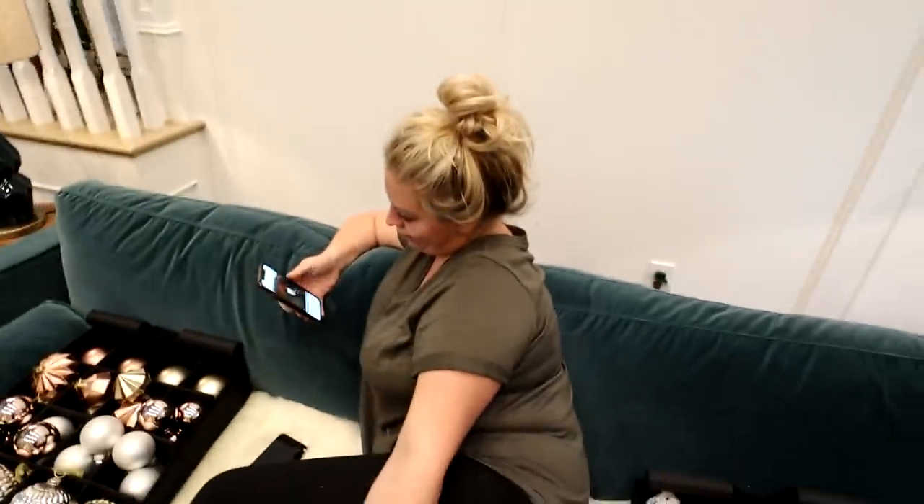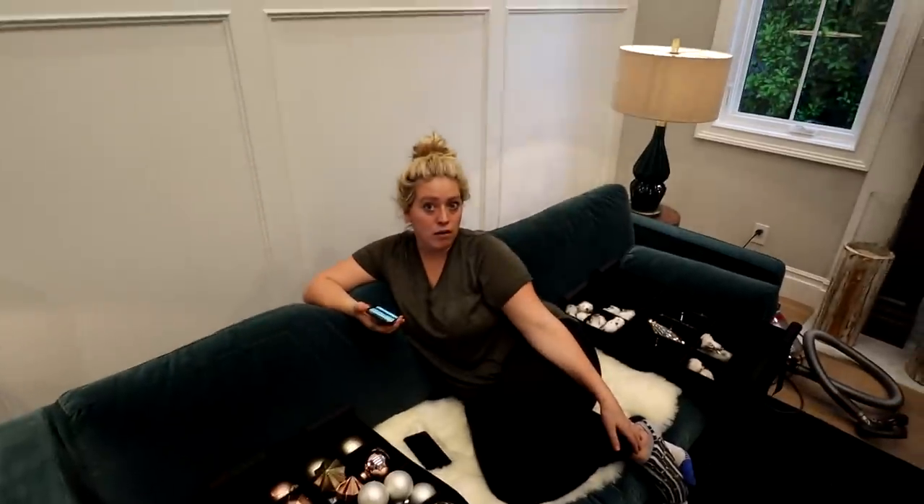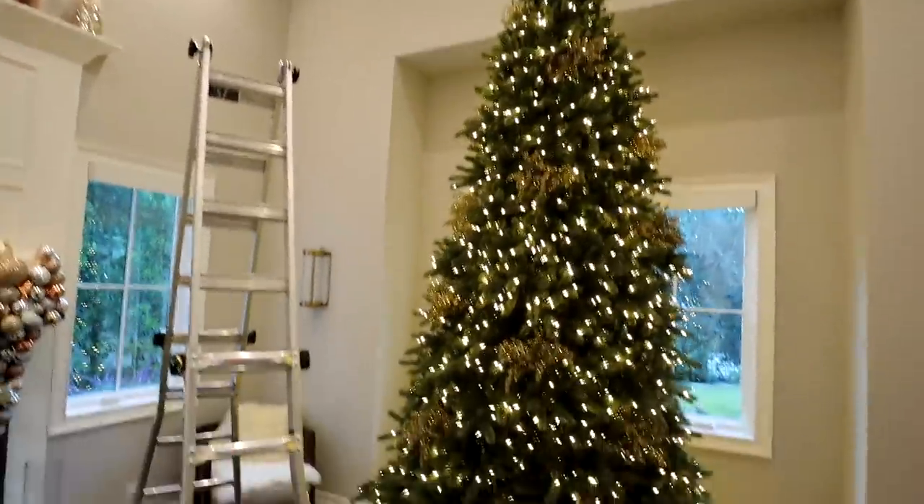All right, let's get started, sweetie. Sweaty. Hope, first things first — I need you to get up on that ladder and put on the star. Absolutely not. All right, let's time-lapse, shall we? Yes.